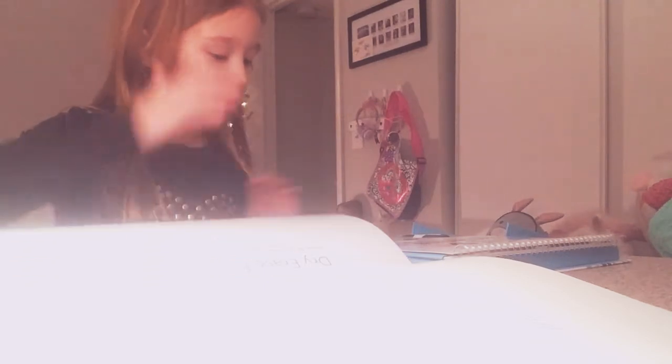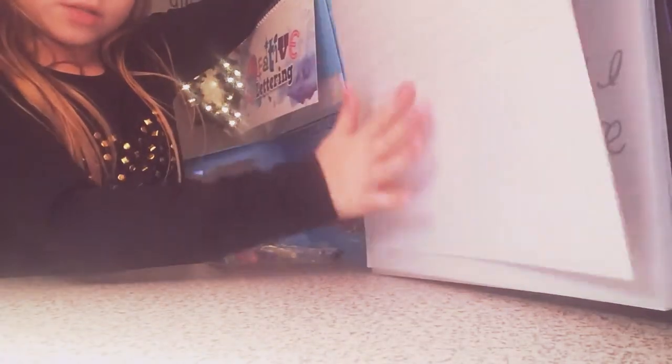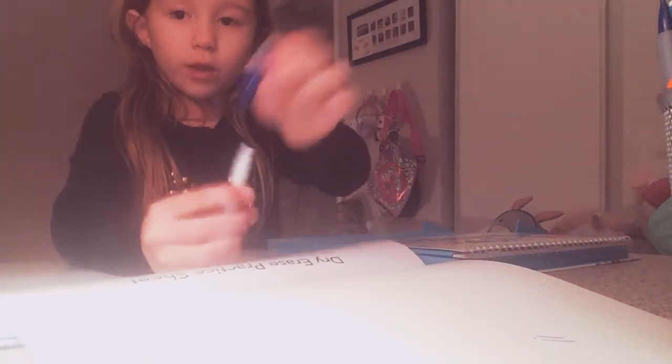This is a dry erase surface. Let me show you what it looks like — it's kind of hard to show you guys but I'll try. This is the dry erase board. It also comes with this little dry erase marker. This is the eraser part, and then it has a marker.